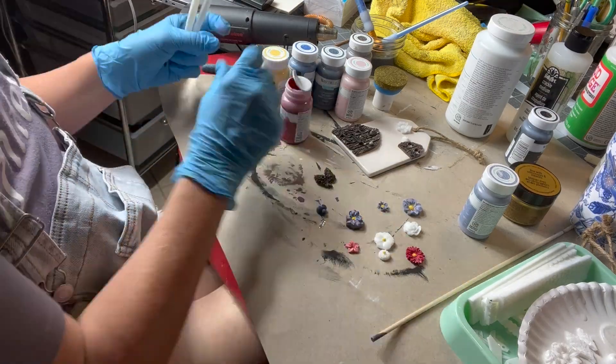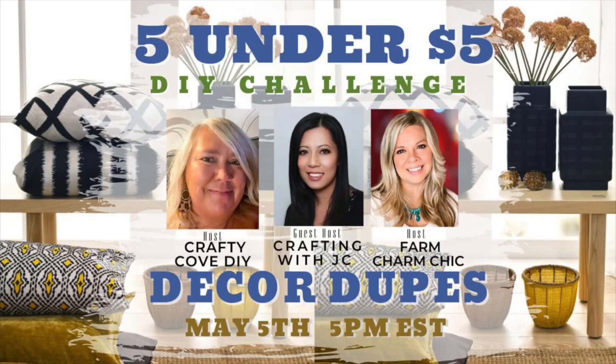Now we're moving on to introduce our hosts. The 5 Under $5 DIY Challenge is hosted by Crafty Cove DIY, Farm Charm Chic, and guest host Crafting with JC. This month's topic is Decor Dupes. Check out the description boxes for all the links for our wonderful hosts and the links to the original creators for our decor dupes — we've got some really talented people.